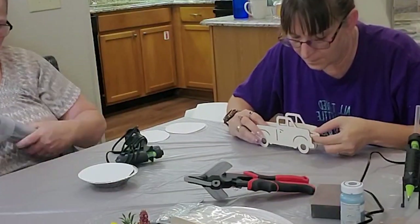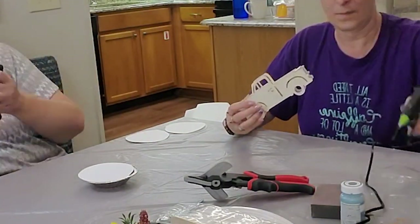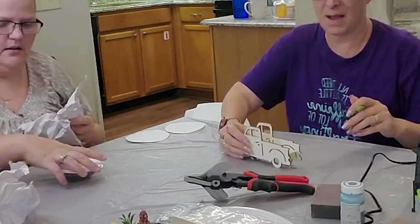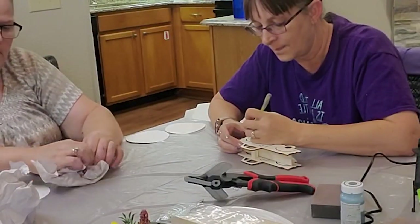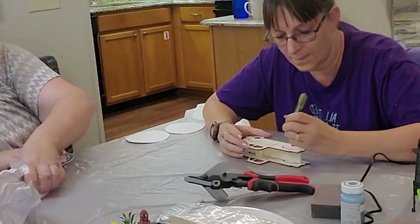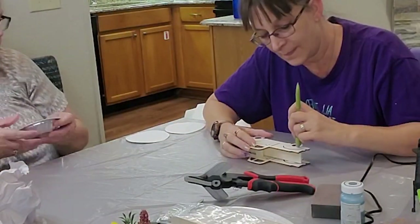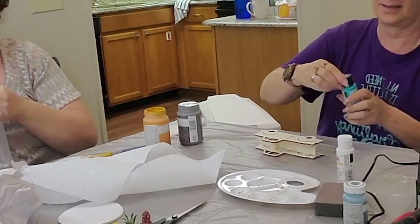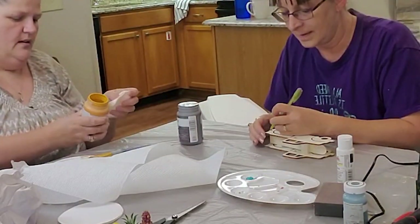Here's another one of those little trucks — that's the other style we had gotten. I think she got four of each style. She's over there making a little faux pumpkin pie. I really want to get my craft cabin organized and set up where Dee Dee and I can start crafting together again.